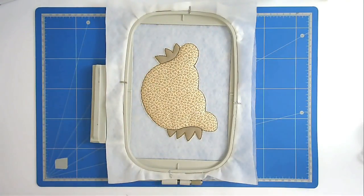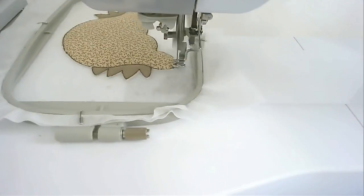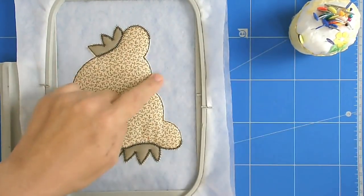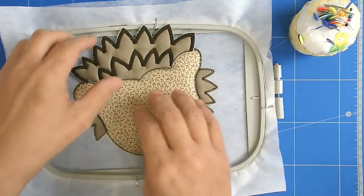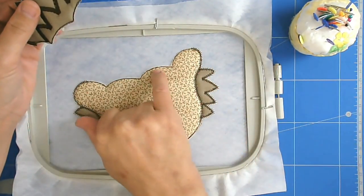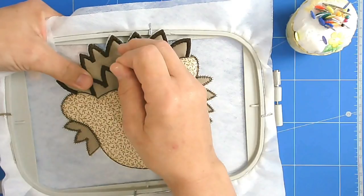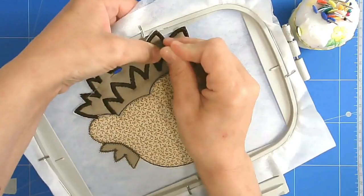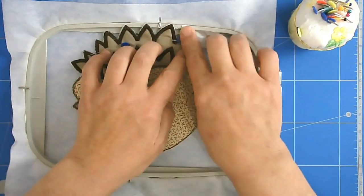I'm now going to stitch round number four and that's going to do the zigzagging, and it's going to stop where we've got to make our first join. We're now going to join the first piece that you made to the right hand side of the head. You want to overlap so that this stitch line here sits directly on top of this stitch line here. Pin it but make sure you pin right out of the way of the stitch line, and put a little bit of tape each side so that it holds the edges flat.